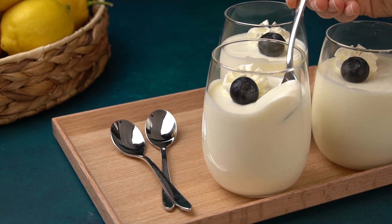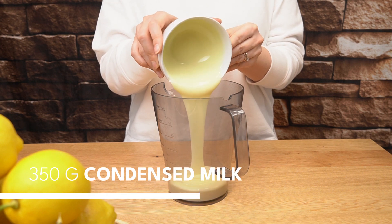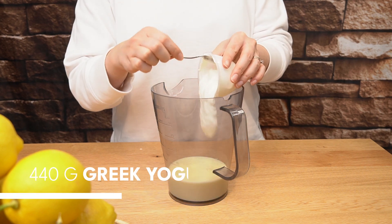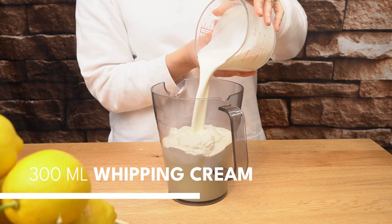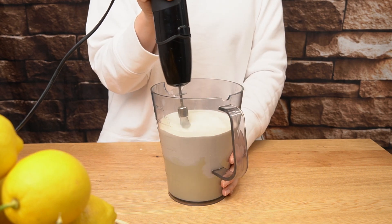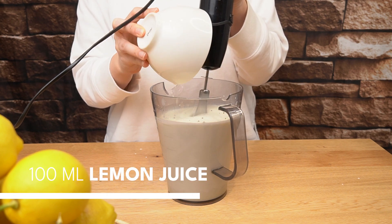When life gives you lemons, make this lemon mousse in less than 5 minutes. Add 350 grams of condensed milk, 440 grams of unsweetened Greek yogurt, 300 ml of whipping cream and mix until everything is well incorporated. Continue mixing and add 100 ml of lemon juice.